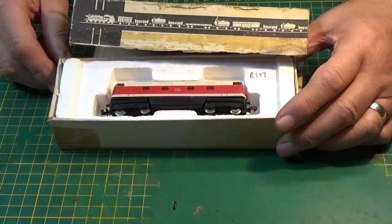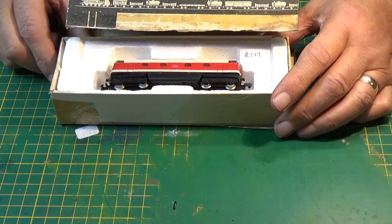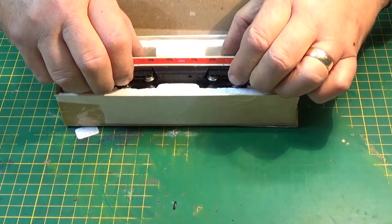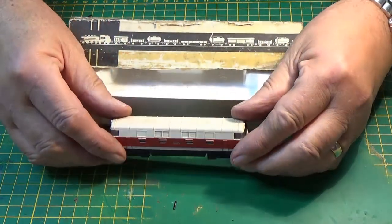Hi there YouTubers and welcome to another servicing video from Sorts6233. And the nice project is this Pico diesel DB118.